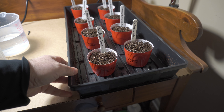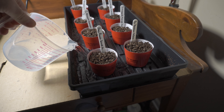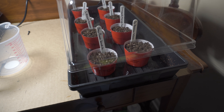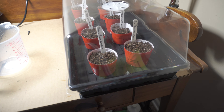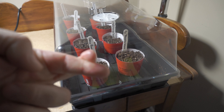Well, round two. Put some water in the bottom, put the dome on, and now we wait. Again.